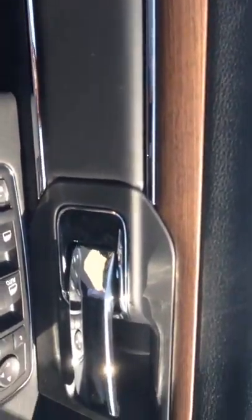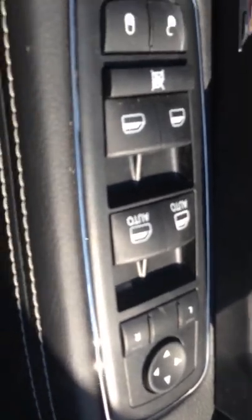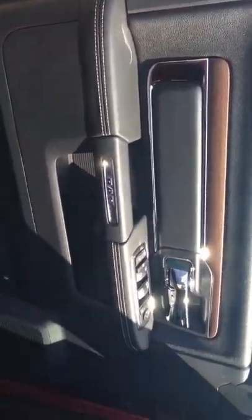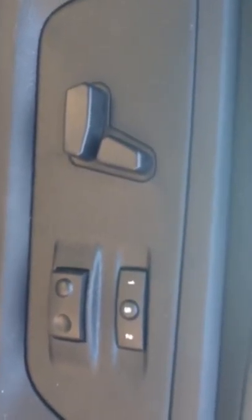Here's the interior. The wood grain on the side door, all the controls for the power windows and power locks, and the baseball stitching. You have all the power controls on the seat with the memory settings.